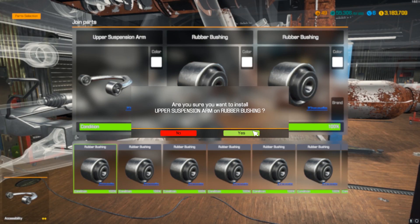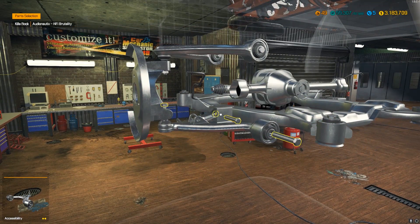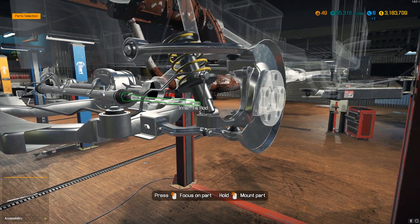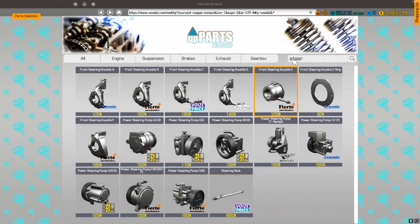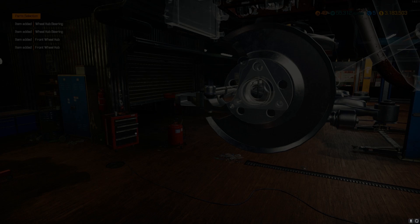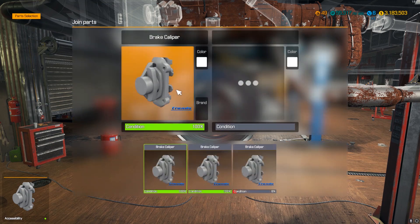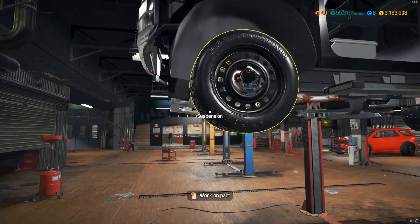We saved both upper suspension arms — impressive. Saved one bottom arm — one is better than nothing. Got all the rubber bushings in. The difference between the rusted parts and the new ones is night and day — it just looks so much better. Front wheel hub, two front bearings — and that side's done. Pop over to the other side quick.